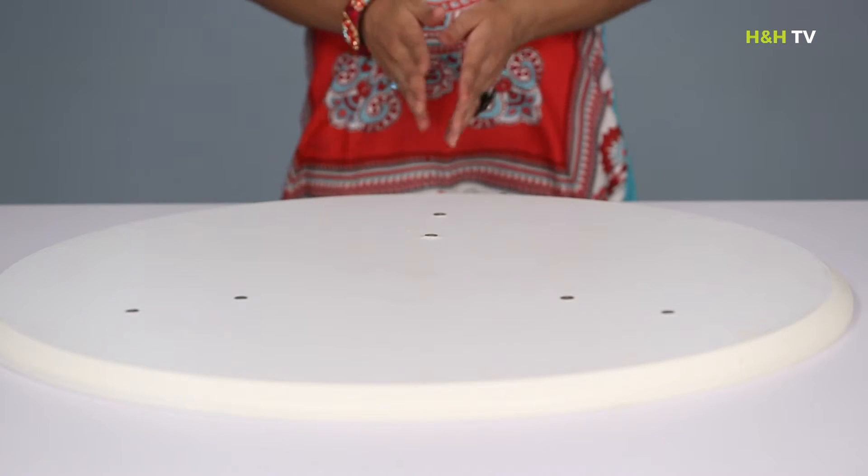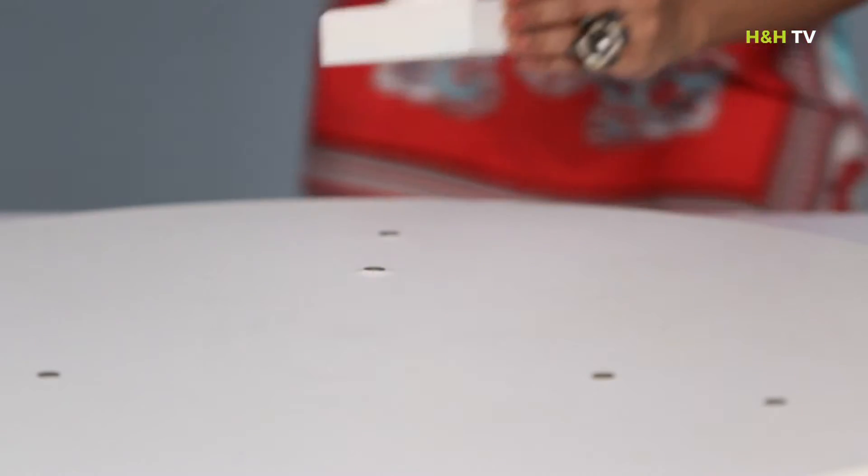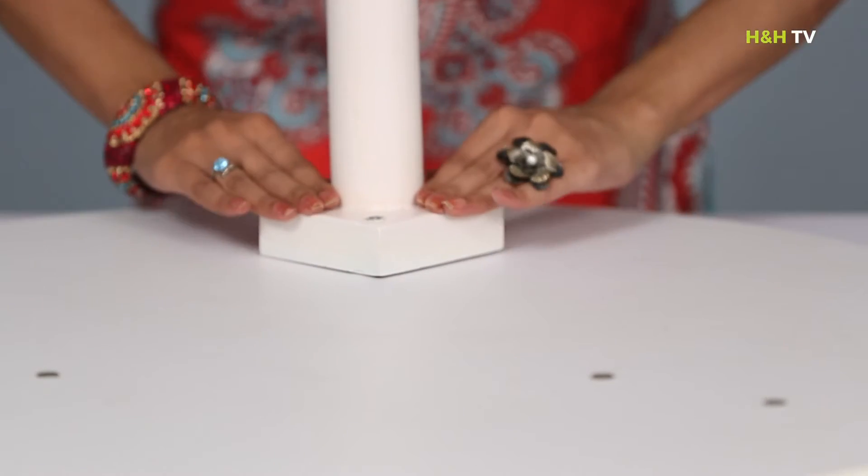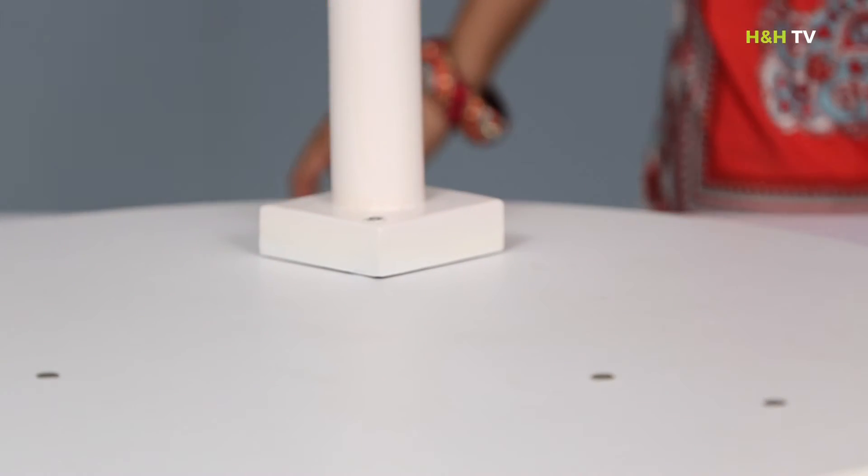To assemble, first place the top upside down. Then hold one of the legs so that it points outwards like this, and align the holes on the leg with the holes on the top.